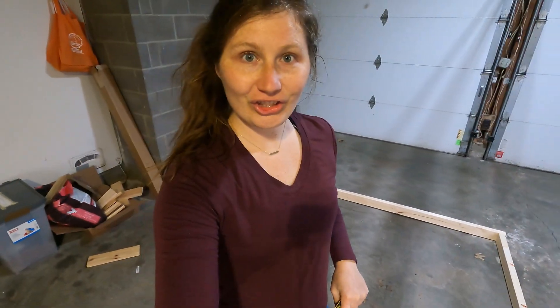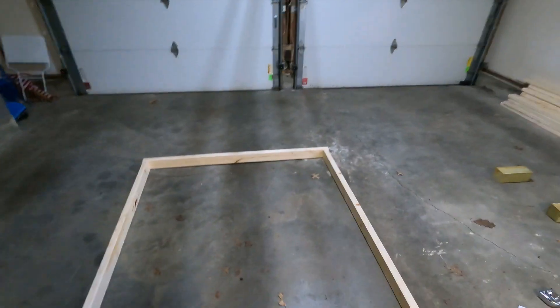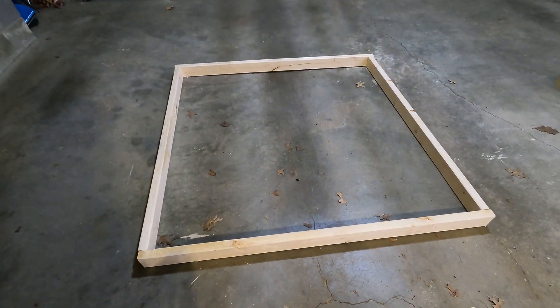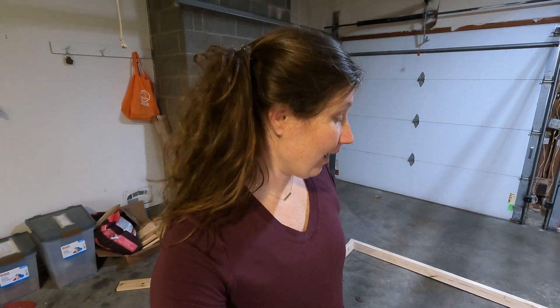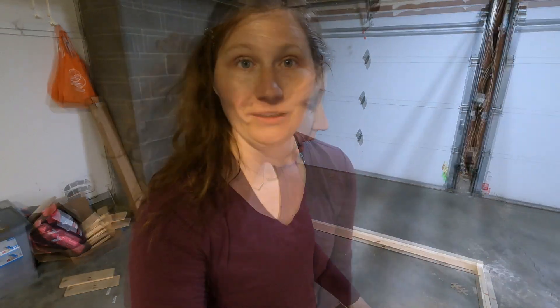Check out this frame! I just cut that. I measured it once and this should be 25 square feet. This is going to be the base or the foundation of the goose house. This is fun.